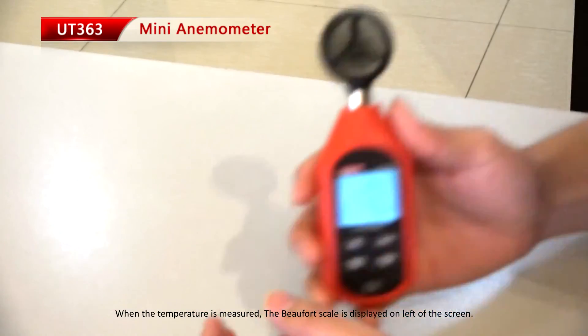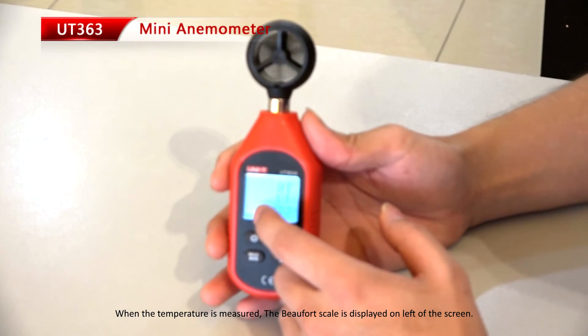When the temperature is measured, the Beaufort scale is displayed on the left of the screen.